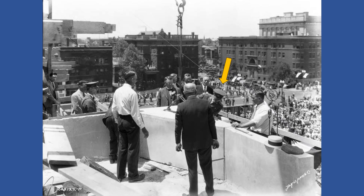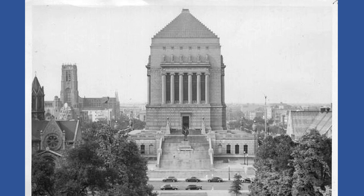the commander of the American Expeditionary Force during World War I. The Indiana War Memorial was finally completed and dedicated in 1933.